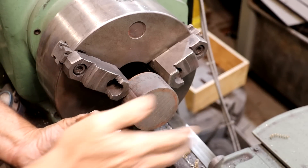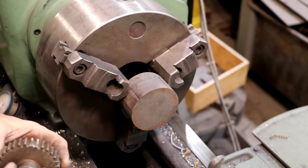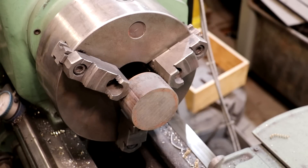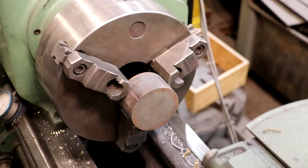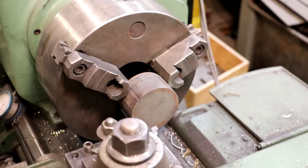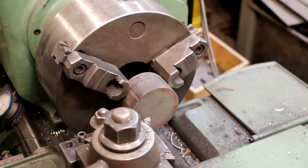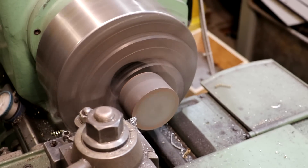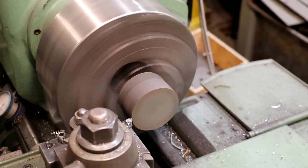This original gear is cast iron, so I've got a piece of dura bar here that we're going to make this out of — this is an extruded cast iron material. Could I use steel? Sure. But I don't like to re-engineer stuff. They made the original out of cast iron, so that's what we're going to make this one out of. Let's start by facing this.